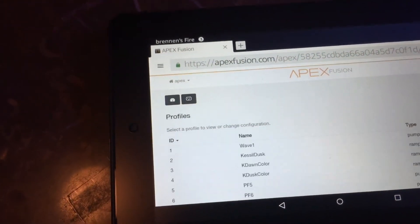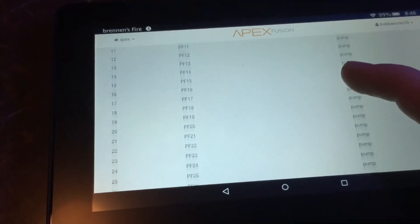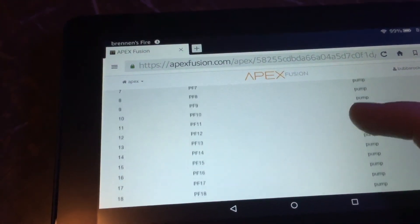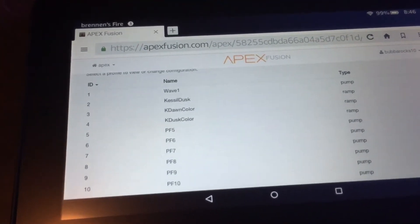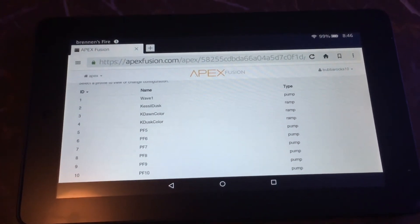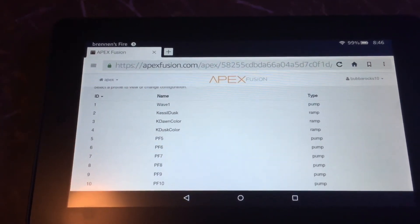Going to the folder icon, you can see you can make as many profiles as you want — up to 32 profiles — basically for your pumps, your lights, or whatever it is. I just have that one right now, but I'd like to make multiple ones throughout the day to do different wave modes according to what's going on with the tank and with the lights.